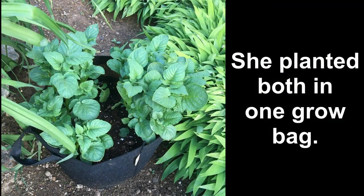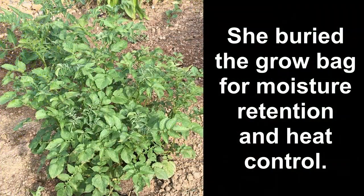She started those grow bags above ground, as you might suspect. But after growing them for a little while, she decided to dig a hole and place the grow bag into the hole. This would help with keeping the tubers themselves cool while they were developing, which they appreciate, and would also help with moisture retention. And now she sent us her harvest video.